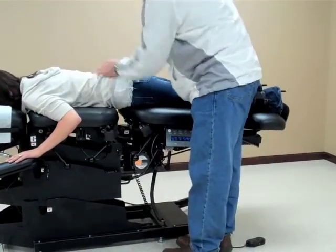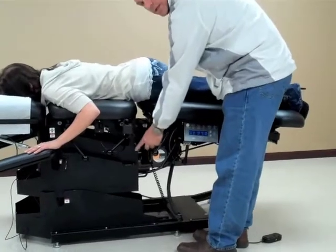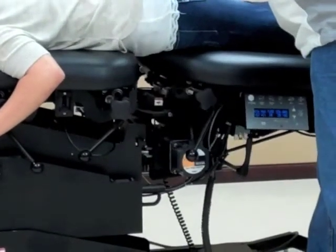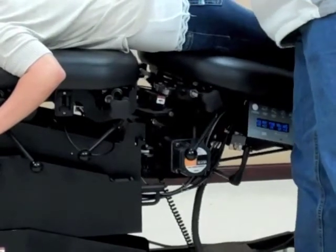I can also engage the lateral flexion by using the lever here to take a lateral bend and flex.